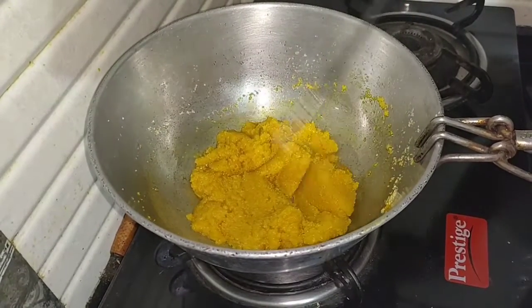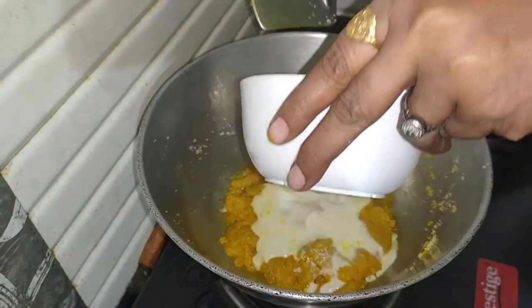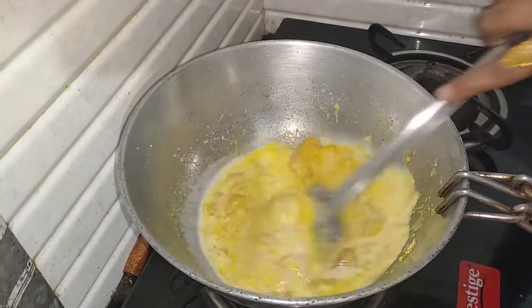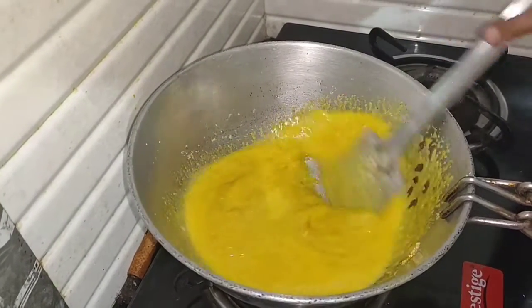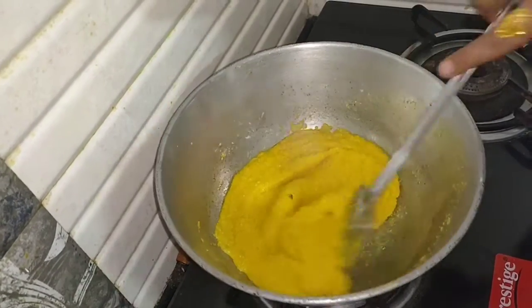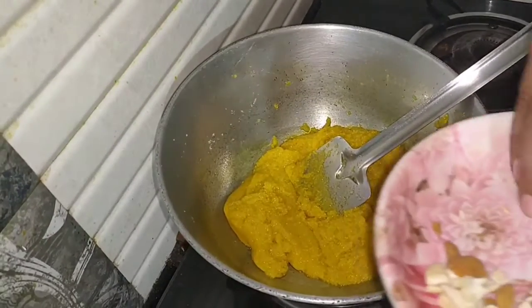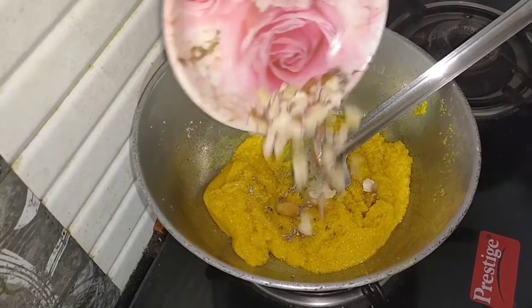We'll add our candy to the bread. Now we have dry foods, so we can put it in a bowl.